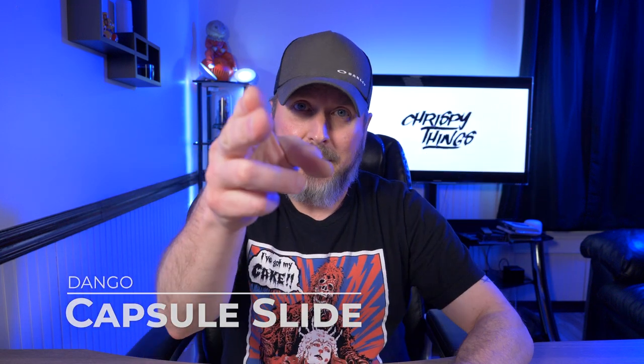Hey guys, welcome back to another video. Today I'm checking out the newest item in Dango's capsule collection — the capsule slide. Let's check it out.